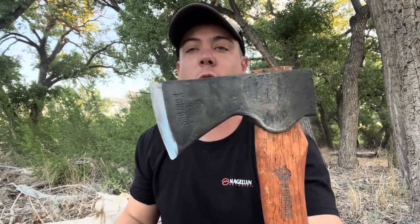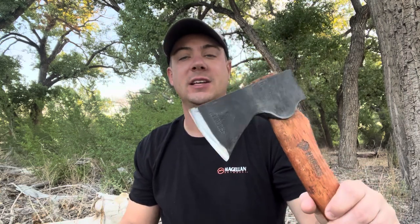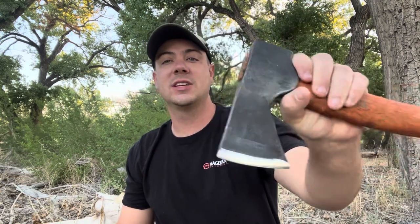We're going to put this thing to the test today and see if it really holds up. We've got a lot of dead wood out here — really hard dried out wood — and we're going to be chopping the crap out of this thing to really see if it's going to be a good purchase for you. We're going to leave the link in the description box on Amazon so you can check it out if you're looking to purchase one.